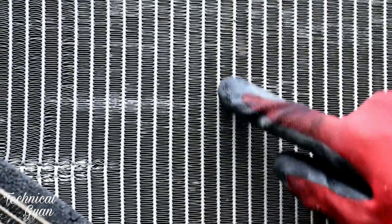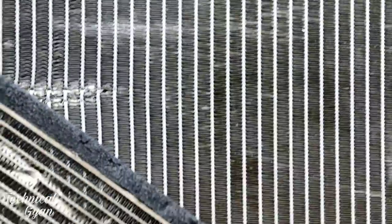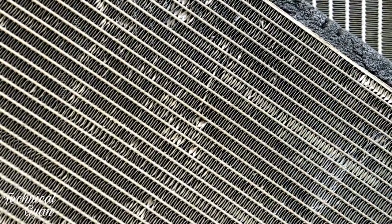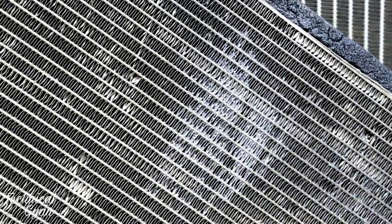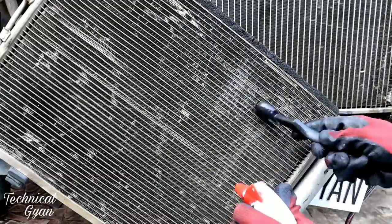Some tips I am giving you: the condenser here needs to be cleaned in the direction of its vanes — like this. This is the same principle as when we clean a home AC. When anyone services a window AC or split AC, you will see the same cleaning being done. The same technique applies here — you control these things yourself, which I am explaining now.